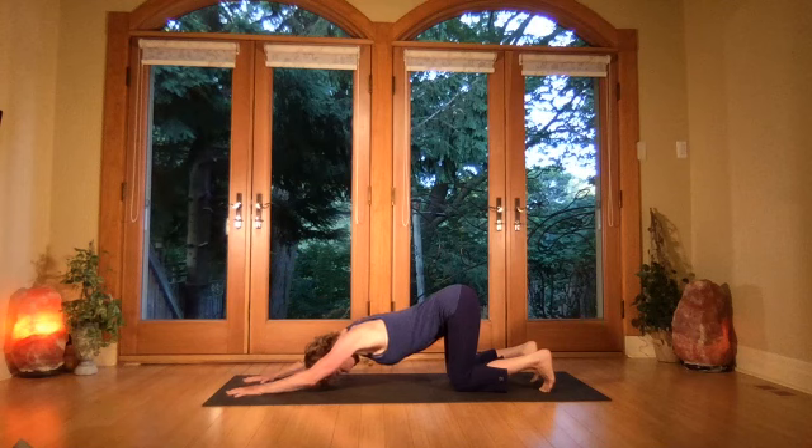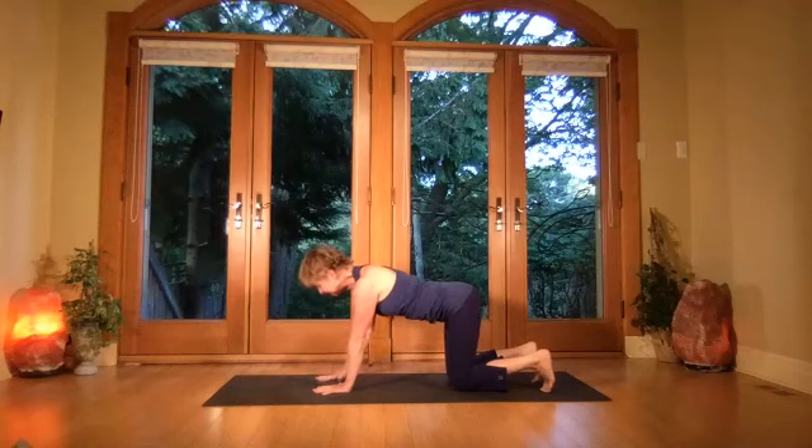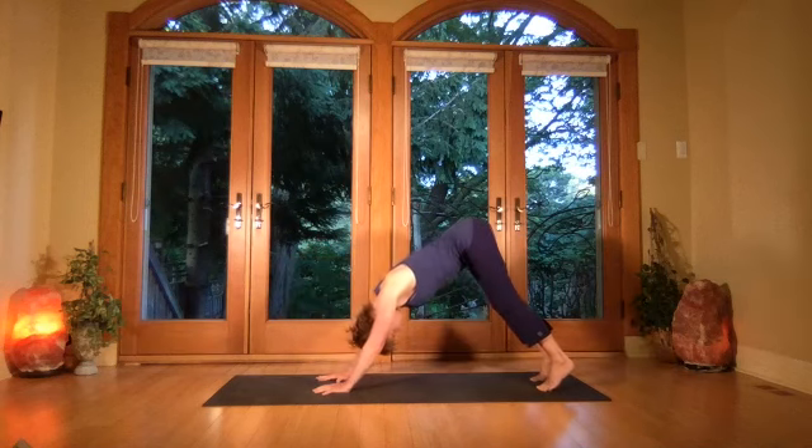Lengthening the spine — the core is really pulling back in order to keep the head off the floor if you can, otherwise let the forehead come down. On the next inhale, walk the hands right under the shoulders, gaze up, lift the eyes, then exhale and rise into your downward dog.